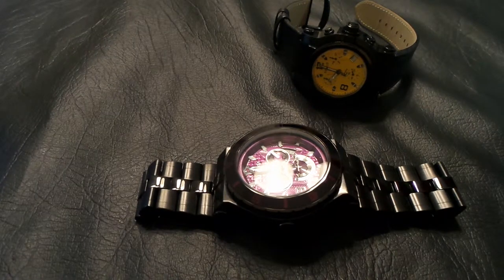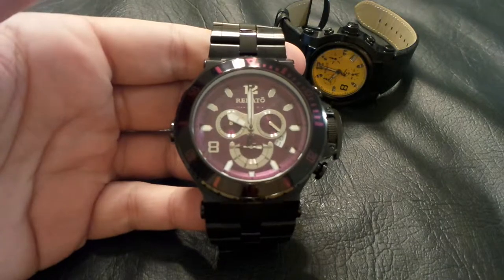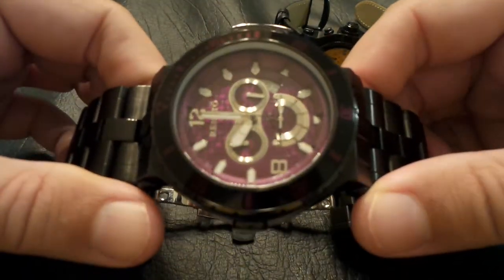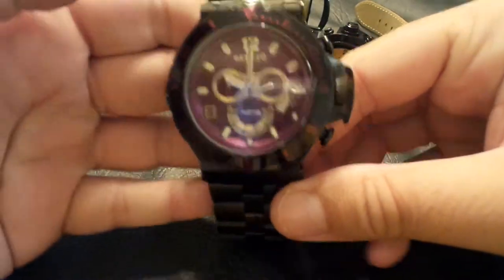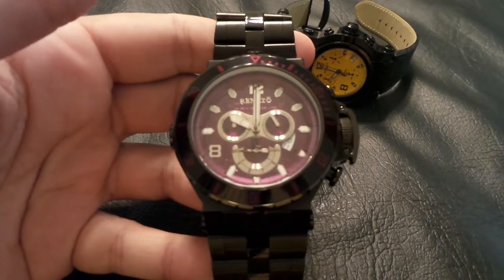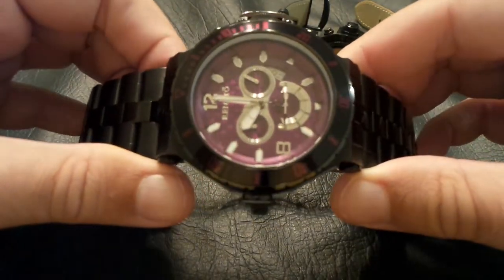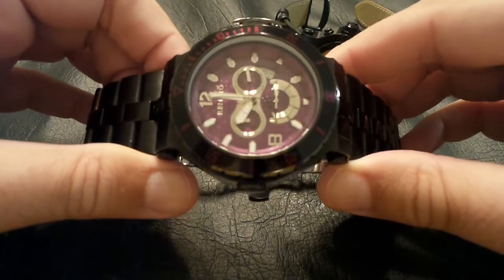First off we're going to take a look at the Wildebeest Diver. Now to me this doesn't look like your average dive watch — it's a little dressier. You have a fancy purple dial, but believe it or not this is a thousand meter water resistant dive watch. The first Renato I bought was a plain Wildebeest, and this was the second one I bought — the same watch but in a chronograph.